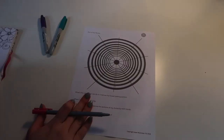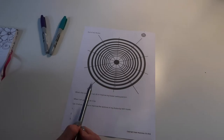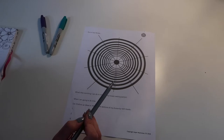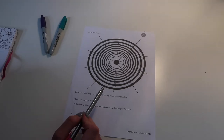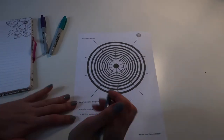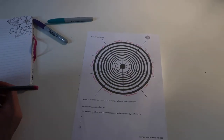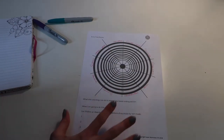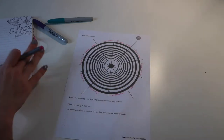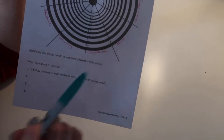Here we have a blank copy of the life balance chart and you can see you've got 10 sections going all the way around. Each one of these sections represents a different value in your life. Once you've got your 10 values they just go in around the edge. Obviously your 10 may be completely different to mine and that is absolutely fine — they're your values. This is very personal to you. It's got a 1 to 10 scale; each of the white sections goes from 1 to 10.